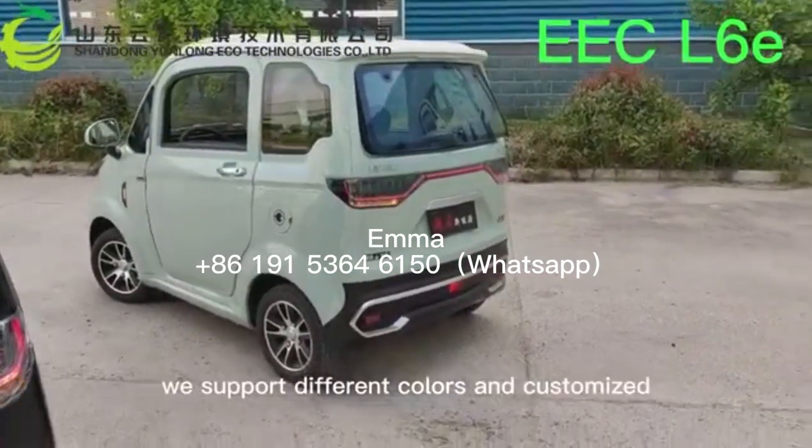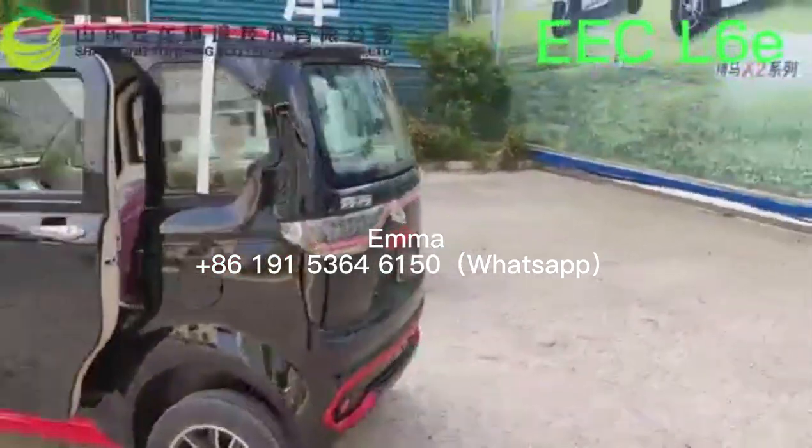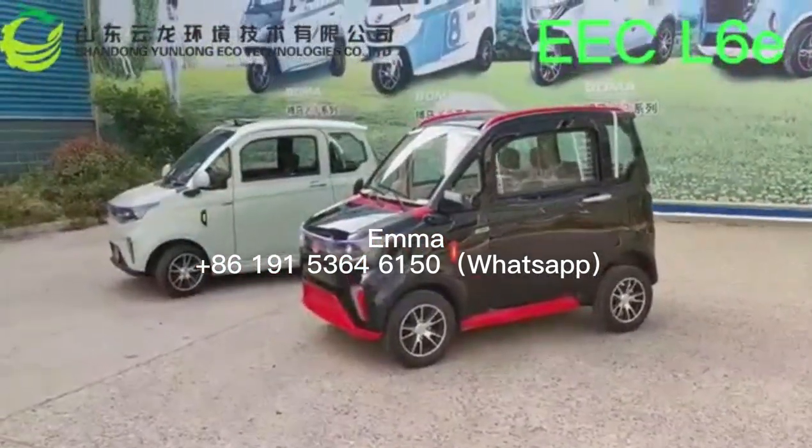This model is available in different colors, of course.